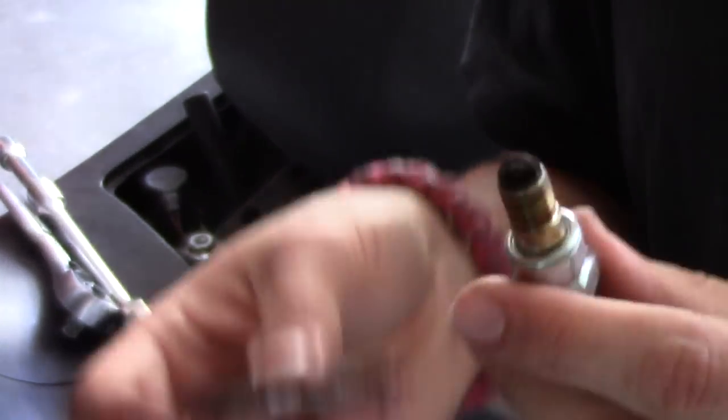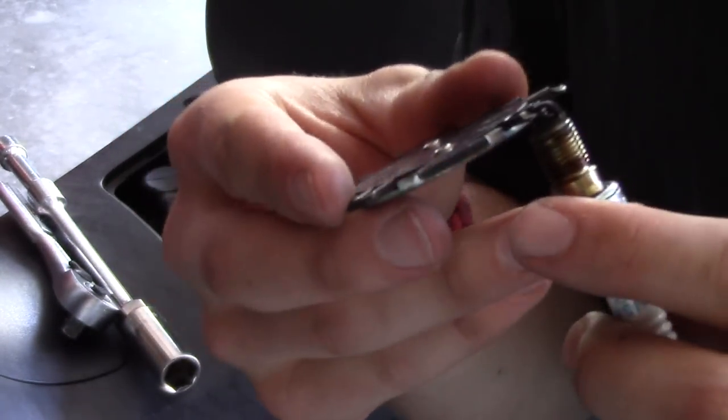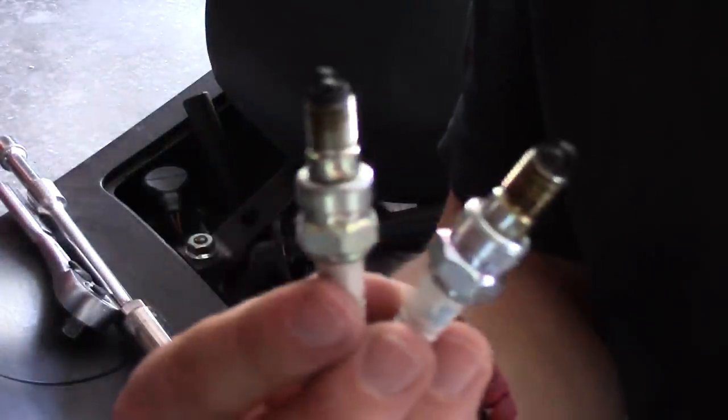In this case, these are the old spark plugs and they are gapped correctly. Different spark plugs claim to give different performance, so be sure and do your homework before you go out and buy any spark plugs.